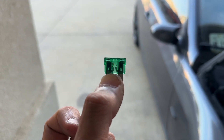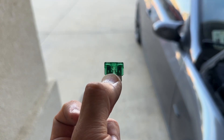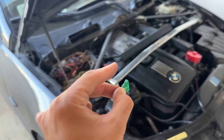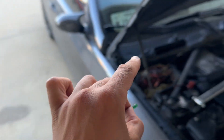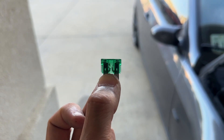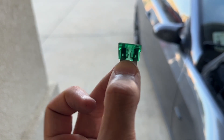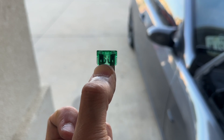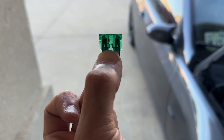Now take note: if this fuse is blown, it could have just happened by chance, but you could also have a bad ground somewhere or a frayed cable touching the chassis of the car causing it to blow. I know I've replaced my O2 sensor harness in the past and had to do some splicing, and I'm 100% sure that's why this fuse is blown.